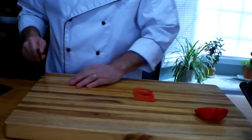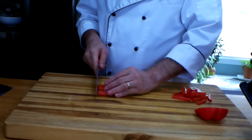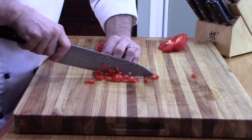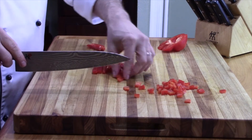Now there it is sliced, pretty uniform. If you're wanting to dice it, all you really need to do is just cut it crosswise — cross-cut it. Pretty simple.